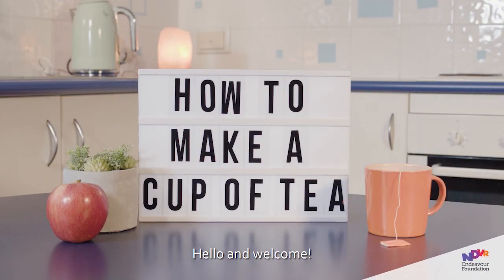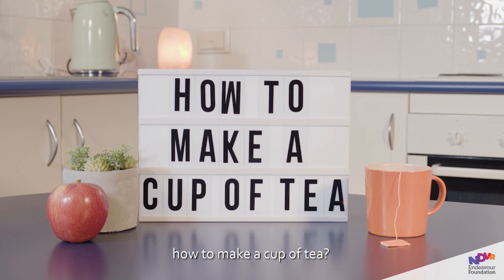Hello and welcome. Are you ready to learn how to make a cup of tea? Well then, let's get started.